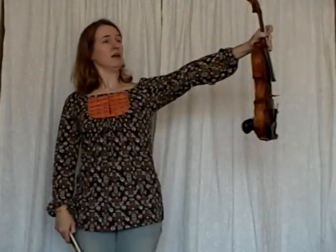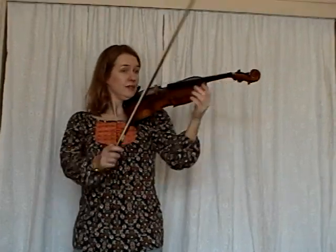Right now we're going to do what I call silent E rockets and booms. First, get yourself into a good playing position and fix your bow hand so that your thumb is on the silver part and the rest of your hand is just relaxed on the bow.